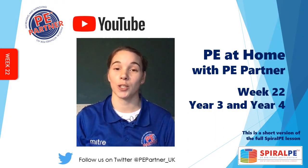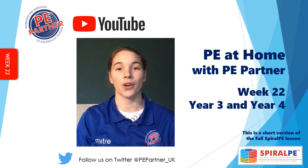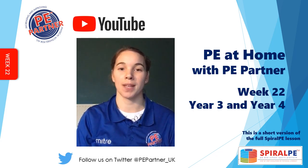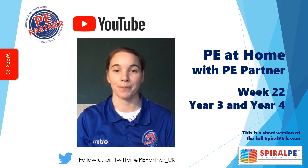Hi, this is a video showing your learning objective for PE this week. We want you to stay active at home and still access your PE learning. The activities can be done on your own or with a family member. Make sure you have plenty of room.